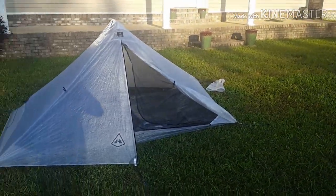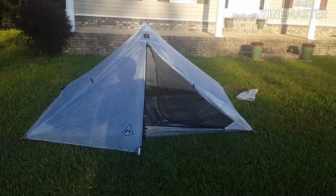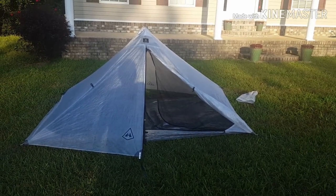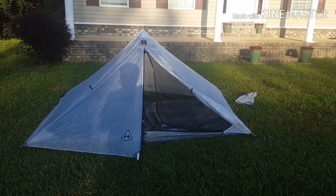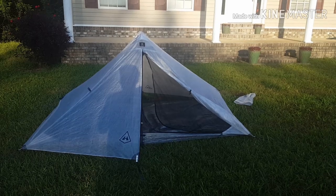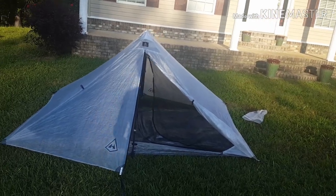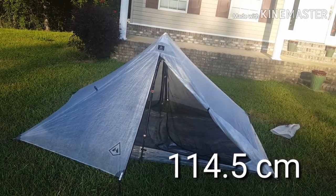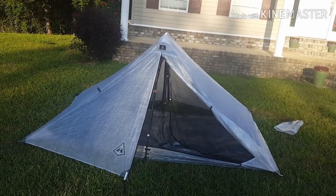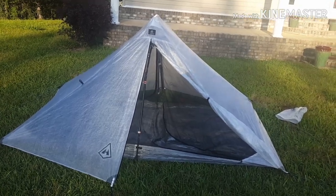The dimensions and the specs on this tent: it weighs 28 ounces. It packs down into a 12 by 8 by 6 inch stuff sack. The interior peak height is 45 inches. The floor area is 52 inch by 90 inch. With your trekking pole set at 49 inches, or 125 centimeters. The vestibule area is 6.25 square feet per vestibule, and it is considered a two-person tent.